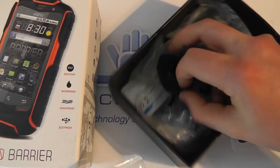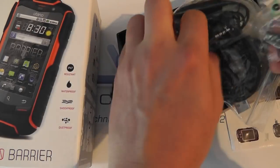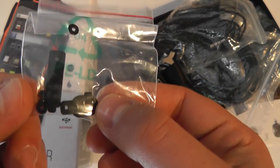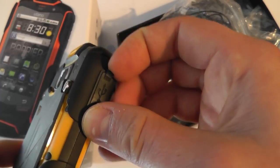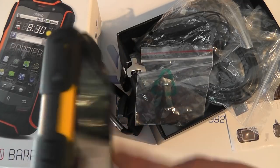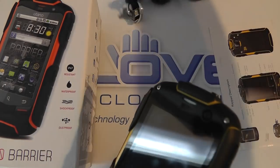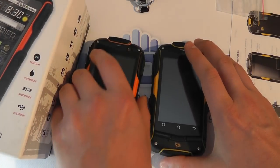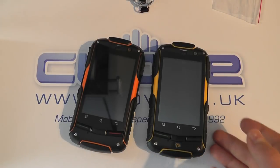Another feature you get with the JCB is a memory card included in the box, and you get a spare set of covers for the headphone and micro USB ports. You can see it's got a cover here that's screwed in, meaning it's replaceable, and those spare covers are provided in the box with the JCB. That's not to say that the Utano is an inferior product — it just means you get that little bit extra in the box with the JCB.